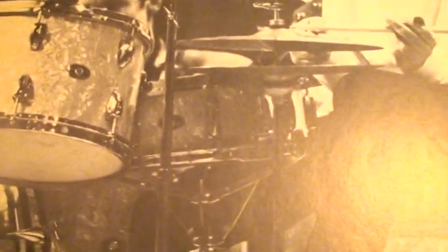And of course in this one he's using the Artist Model. And this picture he's using the Slingerland Gene Krupa Sound King.